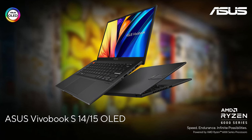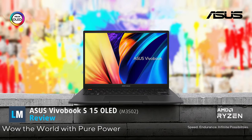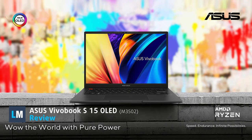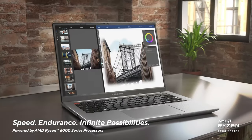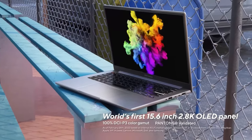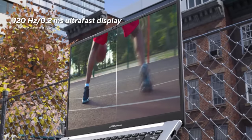Asus Vivobook is a lineup that tries to find the best price-to-quality ratio. Today we have the new S15 OLED. While we thought that we were reviewing a budget-oriented laptop, it turned out that this model packs quite the punch while delivering a display that everyone can appreciate, regardless of what you want to do with it.